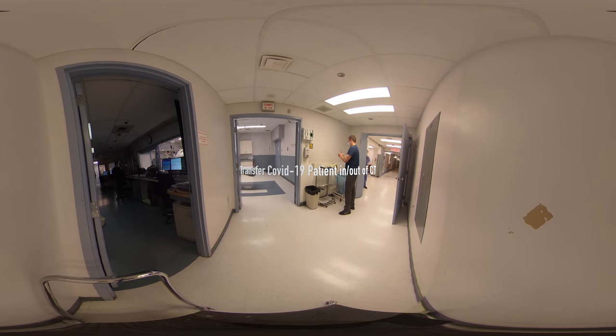Start the PPE donning process by performing a 15-second hand rub with alcohol-based rub. Next, put on the yellow gown.